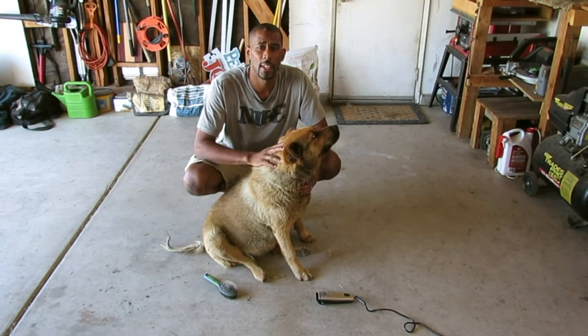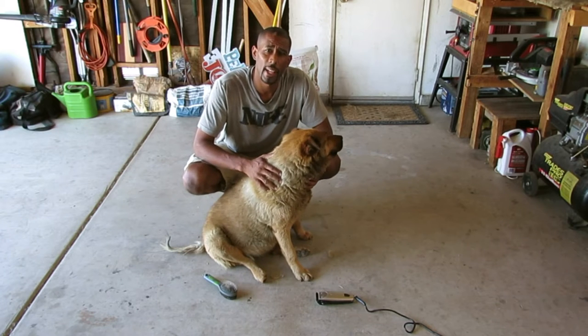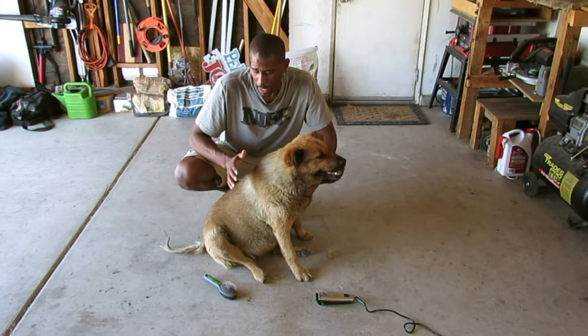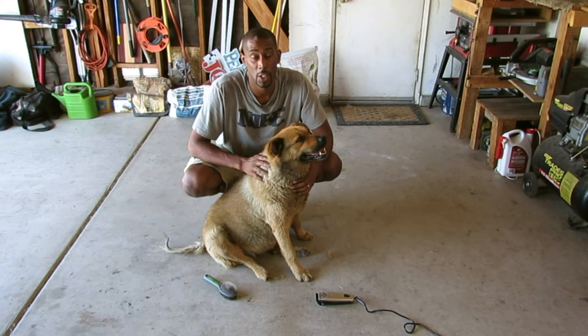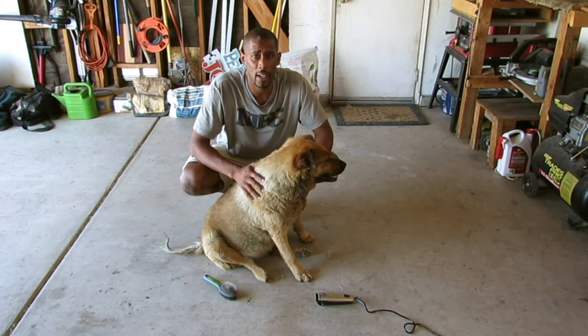Today I'm about to give my dog a haircut. It's summer right now and I live in California so it's pretty hot. I thought I would go ahead and cut some of the hair off of her. I guess she didn't shed as fast as she could have, so I'm going to take a little bit of this hair off.